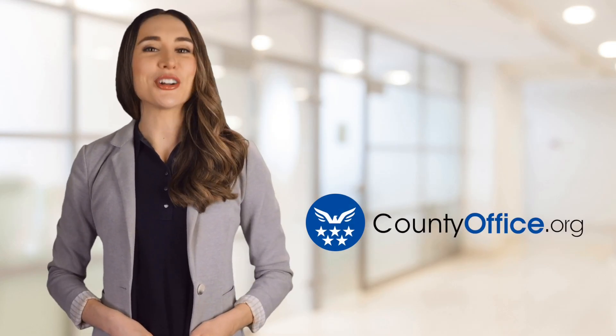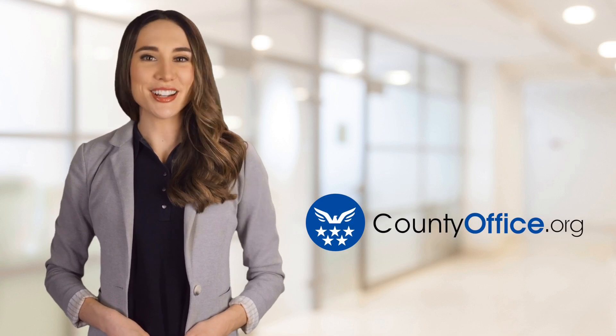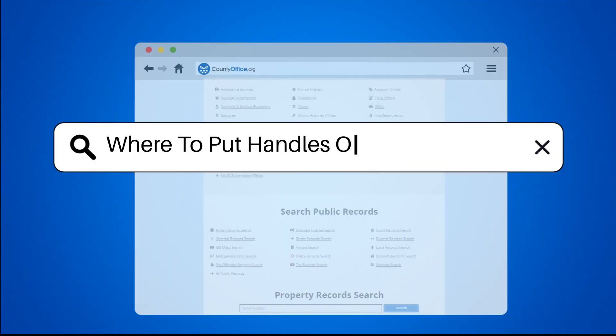Welcome to County Office, your ultimate guide to local government services and public records. Let's get started. Where to put handles on cabinet doors?